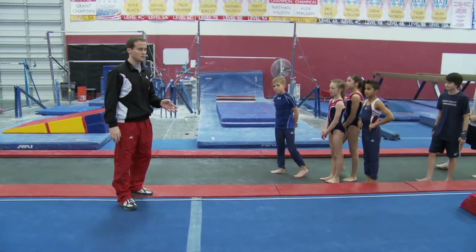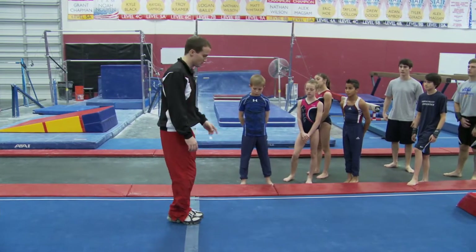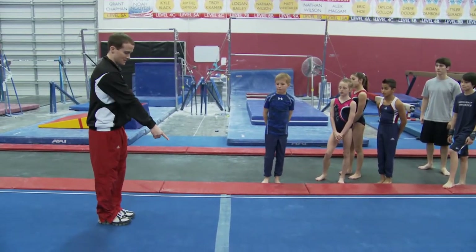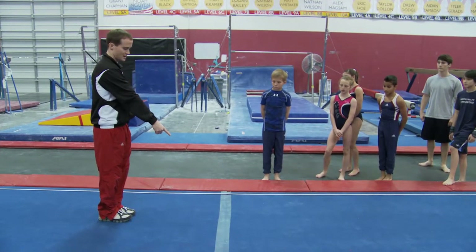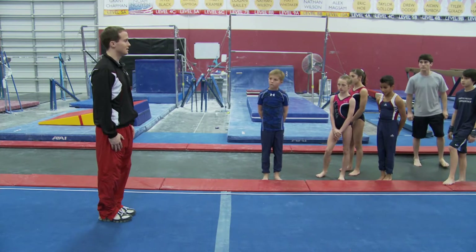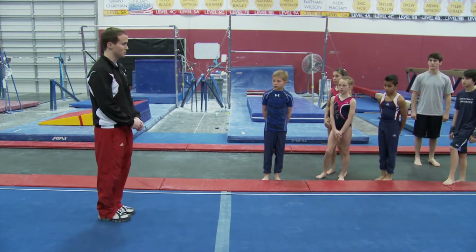One of the drills I have people do is simply a jump half turn. So if I stand here and I twist left, I spot this line right here, I'm going to do a jump half turn and try to look at that line as long as I possibly can till I'm forced to turn my head.